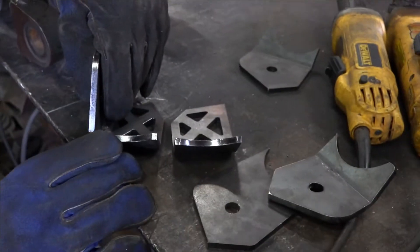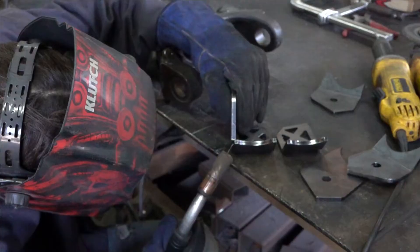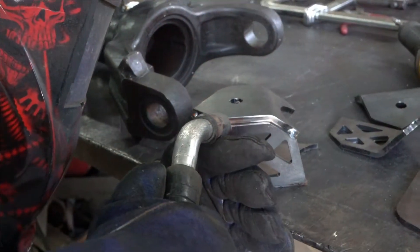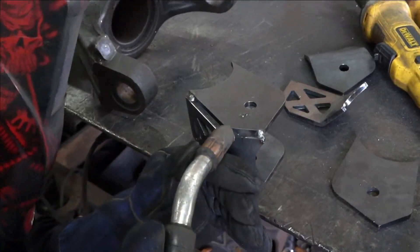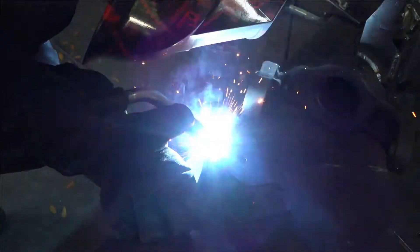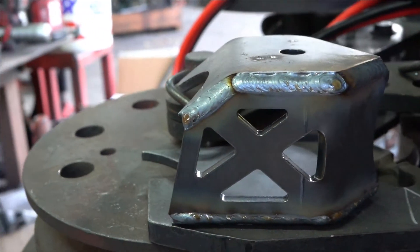The next part we wanted to tackle was the lower control arm mounts. With these you have your one angled piece which is your skid, and you're going to have two side pieces — one with a slight bend to it and one straight — so you can see on the actual front skid plate part where they match up. Once we got them all pieced together, we got them tacked up, got them welded, and then set them off to the side to cool before putting them onto the axle.